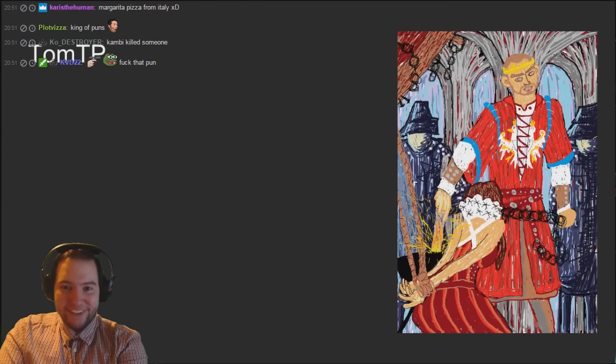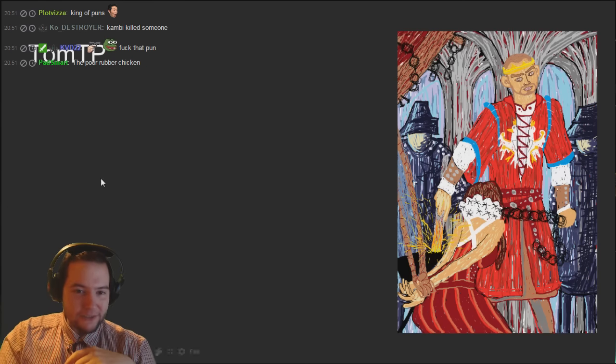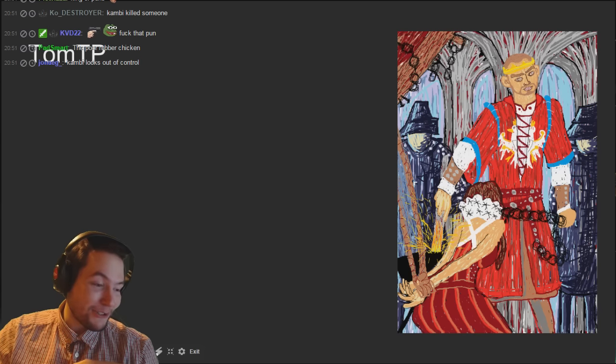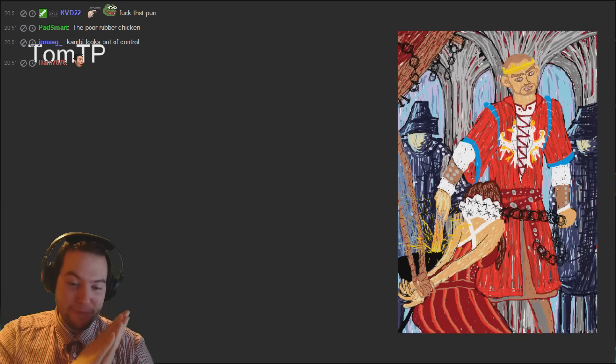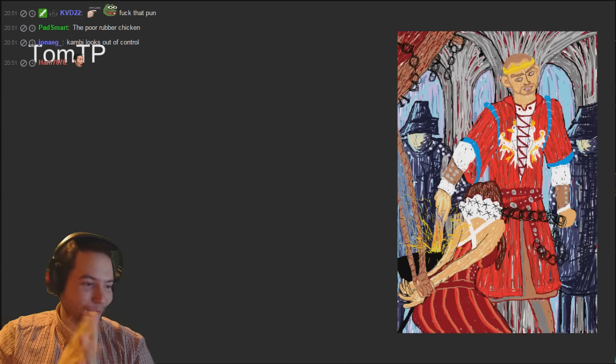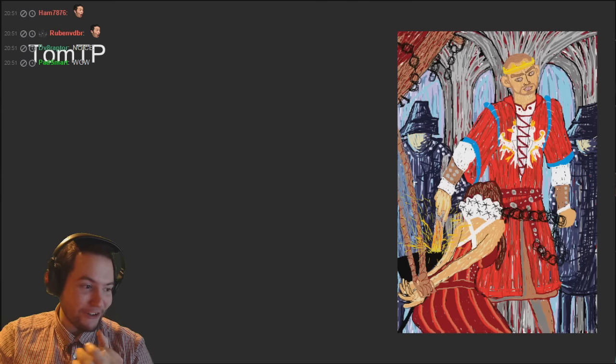Tom TP - oh you hope the art style on that one. His face is great, I like that a lot. Very Scream-ish - look at this guy's face, looks very Scream. I like this one, this one's good guys. This one is very impressive - Tom TP you've done a very good job here.